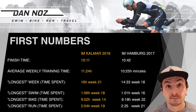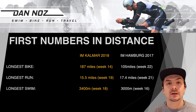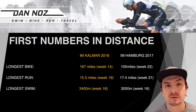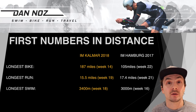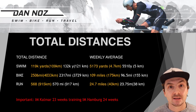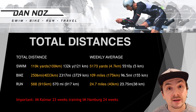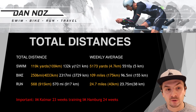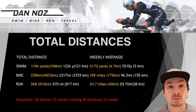In terms of distance, my longest bike ride was Vätternrundan — the 300 km ride in Sweden. The longest run was just 15.5 miles and the longest swim 3,400 meters. You don't necessarily have to run a marathon in training, though this depends on your background; I had confidence from last year that I didn't need super long runs. Comparing total distances: swim was slightly less than last year, bike a little more (though indoor hilly rides affect distance), and run up by just one mile.